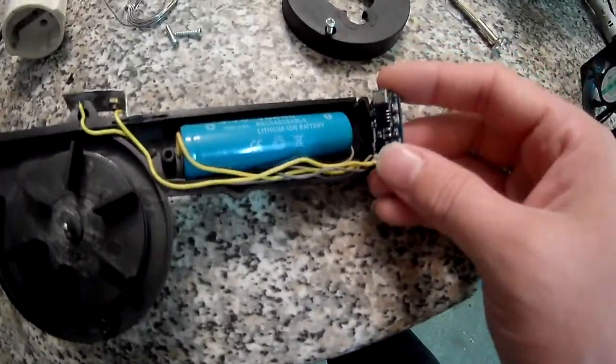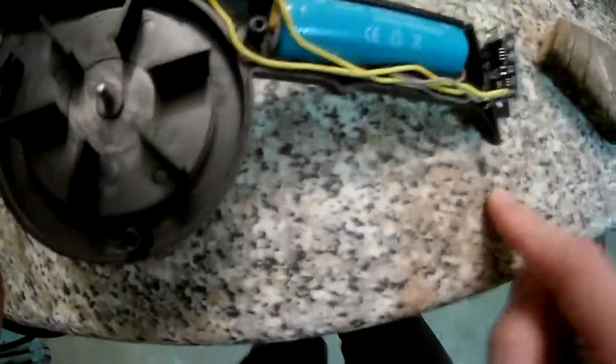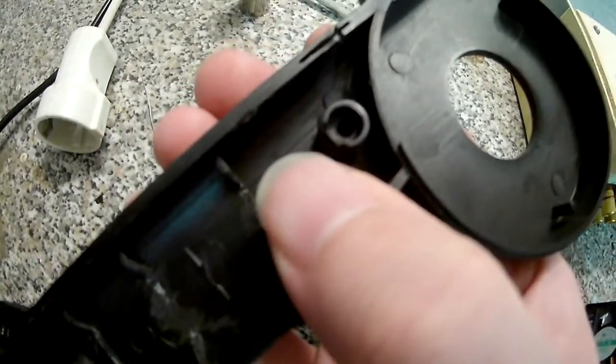Here we go, took it apart. You see the protection board, which is oddly still warm for no reason — I'll get to that in a second. The battery has connectors soldered to it because there's just no space. It barely fits in there; I had to sand off parts of the screws just to get it in.